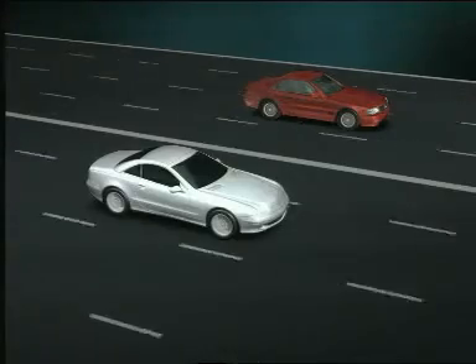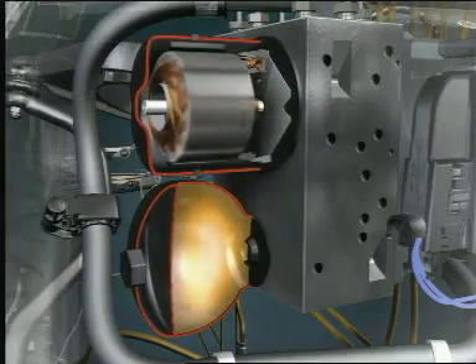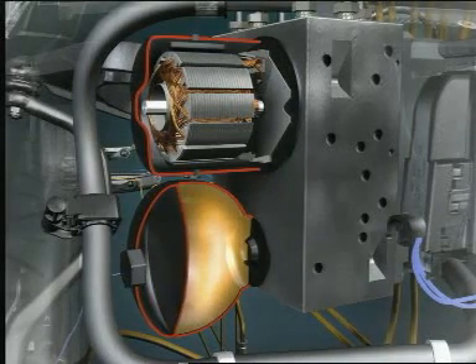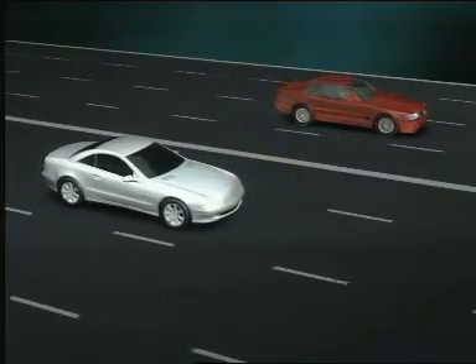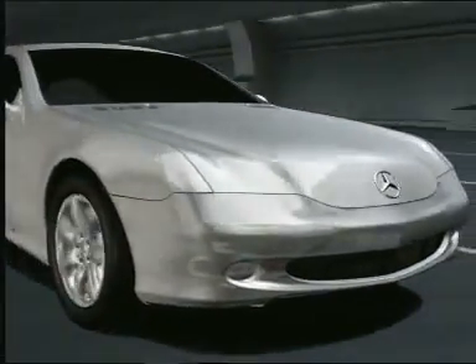In cases of emergency braking, SBC achieves distinctly shorter stopping distances. Unlike conventional brake systems, SBC can supply the desired pressure and the required volume to the brake calipers from the high-pressure reservoir in the shortest possible times for faster brake pressure build-up. The process is also supported by the brake assist, the new dry braking function, and by the pre-filling function.